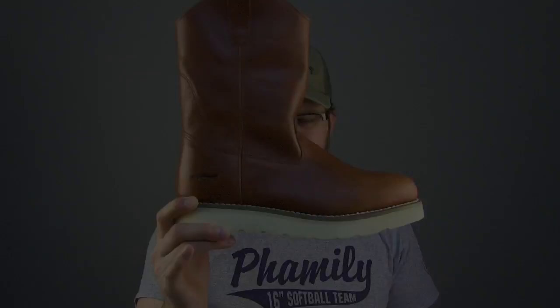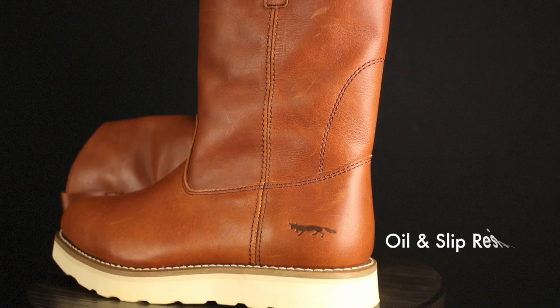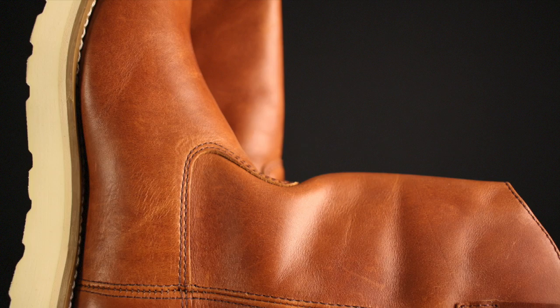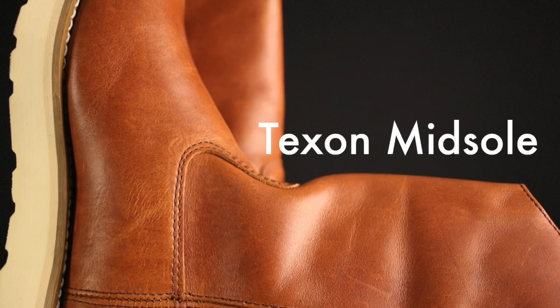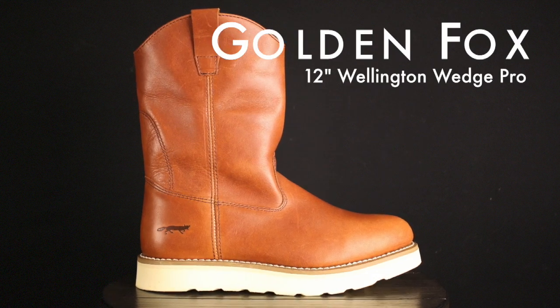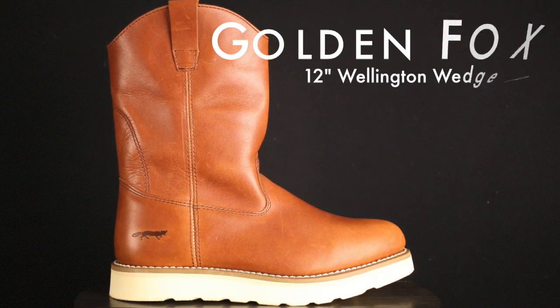Today on the Boot Guy we're looking at the Golden Fox 12-inch soft toe non-lined Wellington. Gold Fox refers to this boot as the 12-inch Wellington Pro.